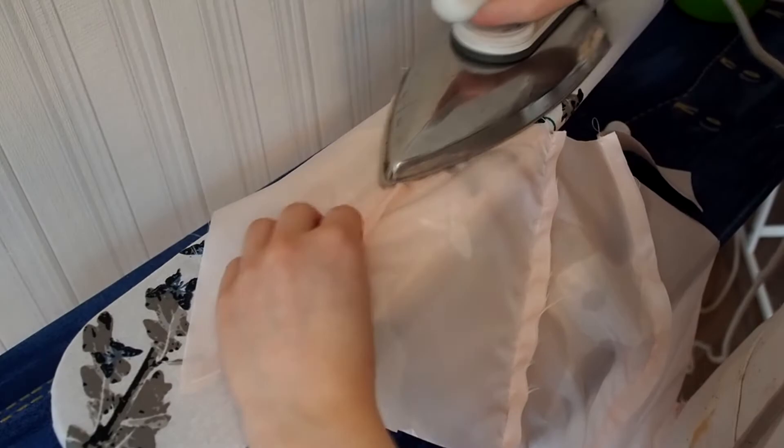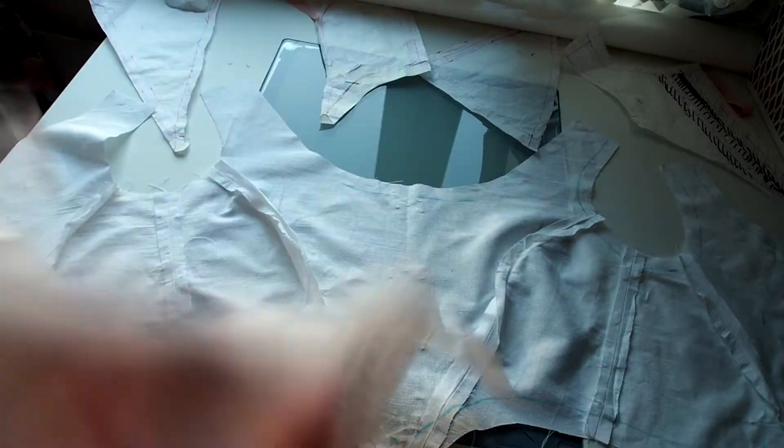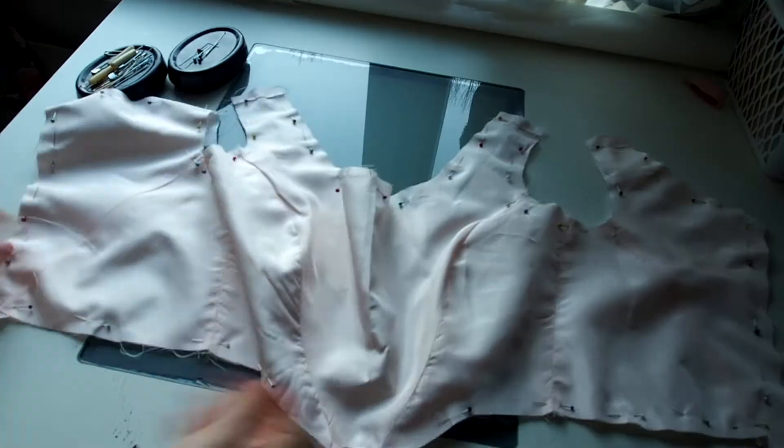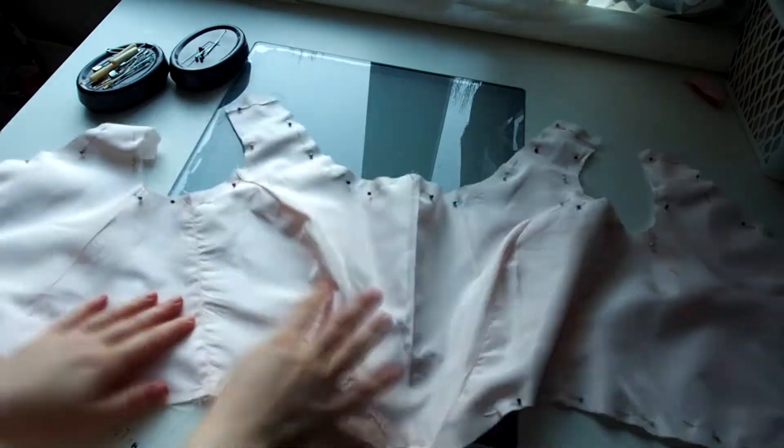Remember to press down all the seams. I also have a third layer of fabric which works as a construction layer for the boning. I pin it together with the lining and hand stitch them.